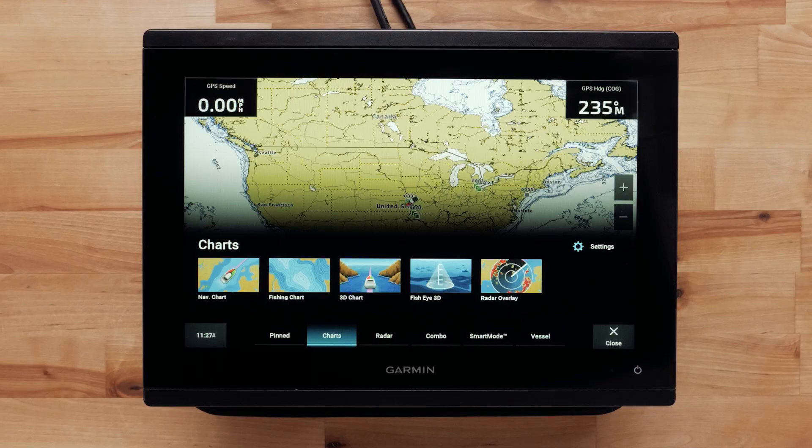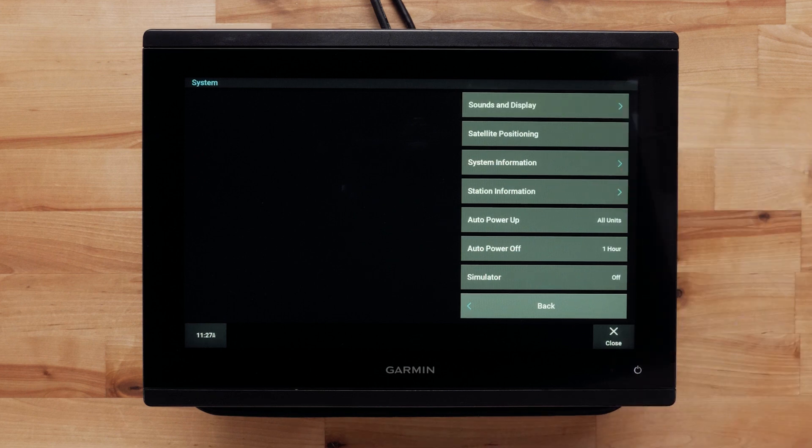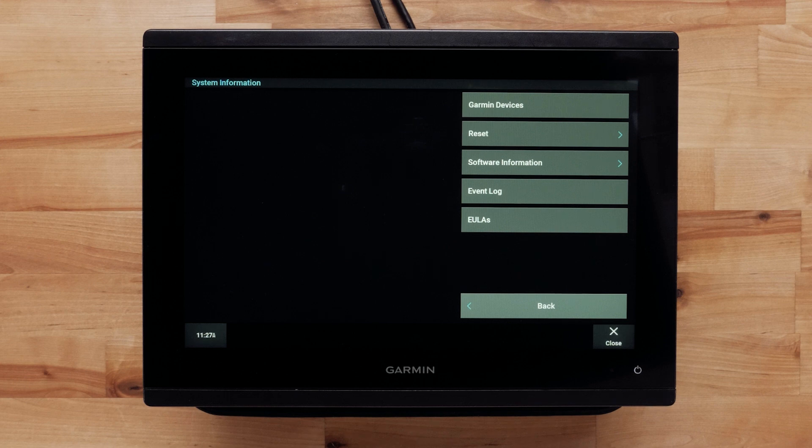The last troubleshooting step is ensuring the software is updated on the MFD and radar. Keeping your software updated is important to the longevity of the system and its operation. If you do not see your radar on the network, still make sure your MFD is up to date with the latest software. Begin by selecting Settings, System, System Information, and then Garmin Devices.